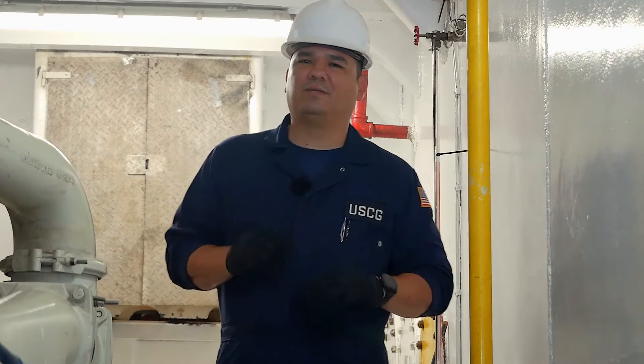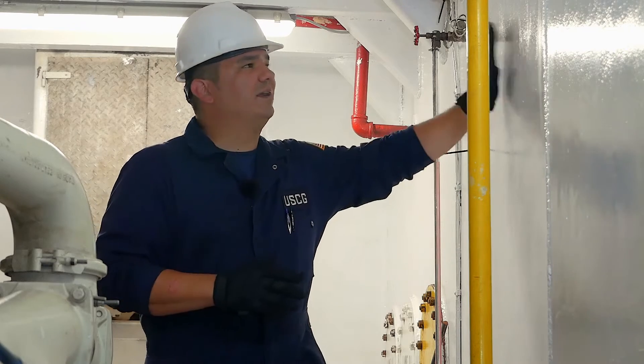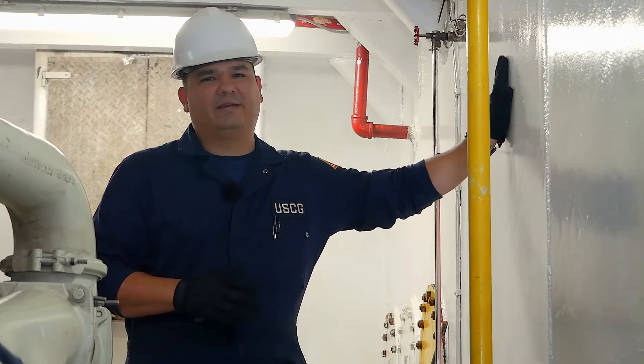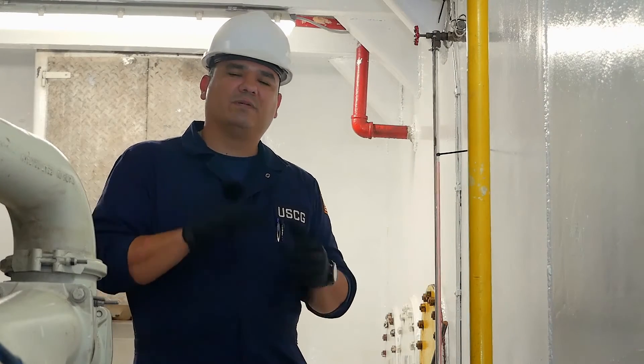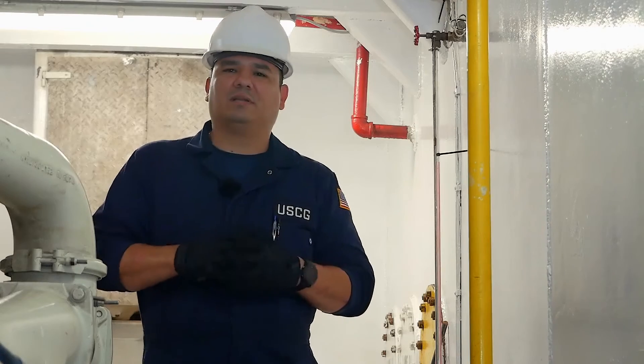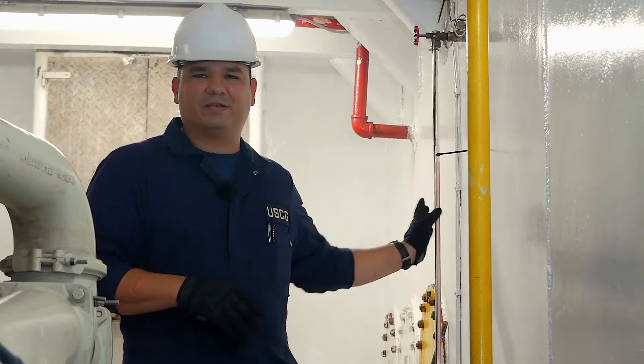Integral fuel tanks are built into the ship. Just behind this bulkhead is an integral fuel tank — it's got a sight glass, and you'll see the markings for the level, which I'll refer you to the fuel oil service training lesson video to get more detailed information about that.